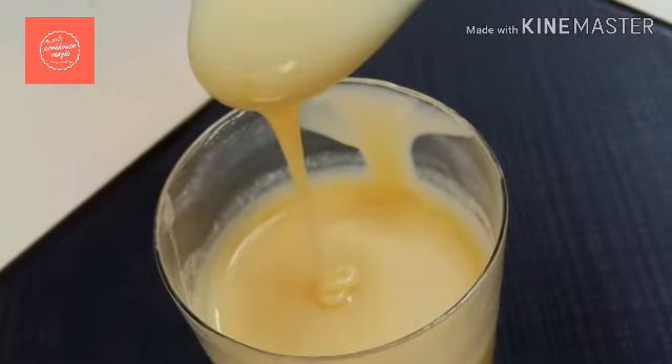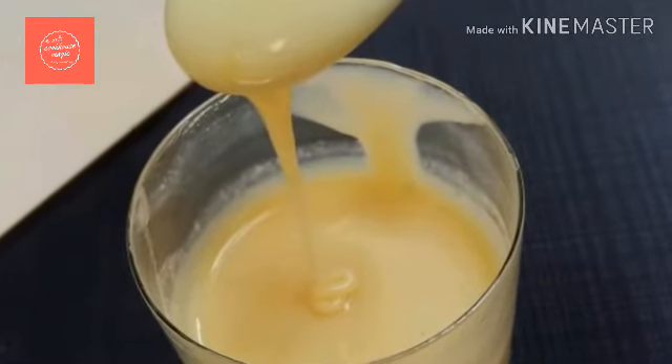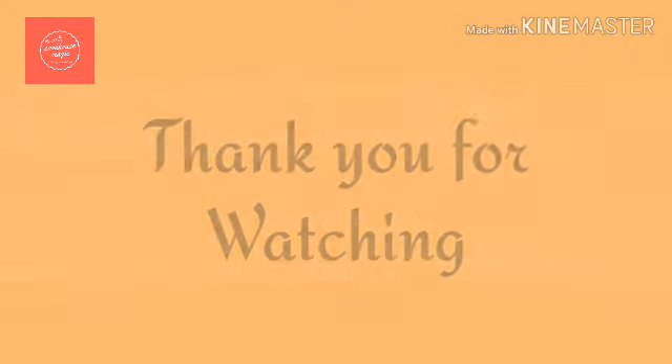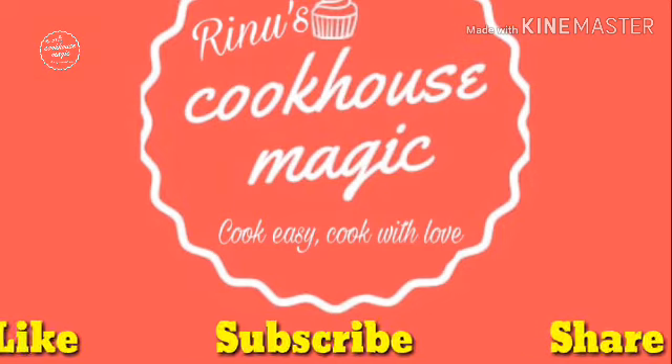Please like this video, share this video, and subscribe to the channel. If you like this video, subscribe to the channel. Bye from Reno — thanks for watching!